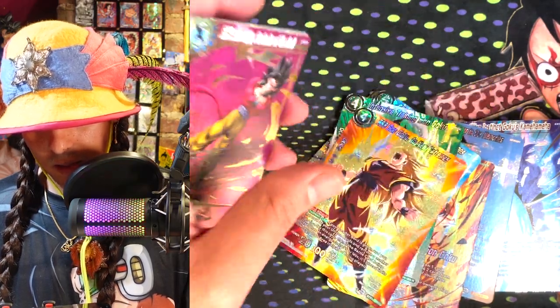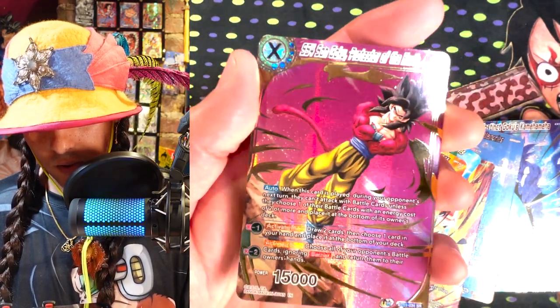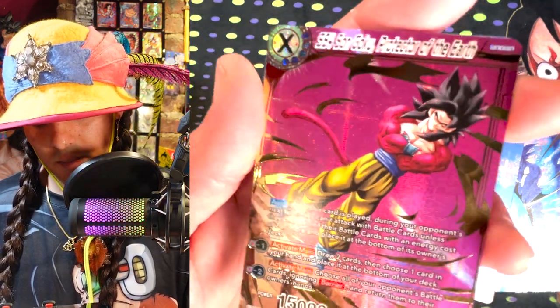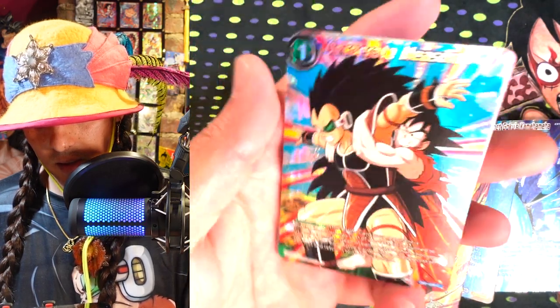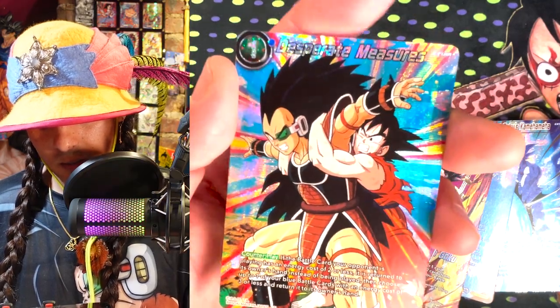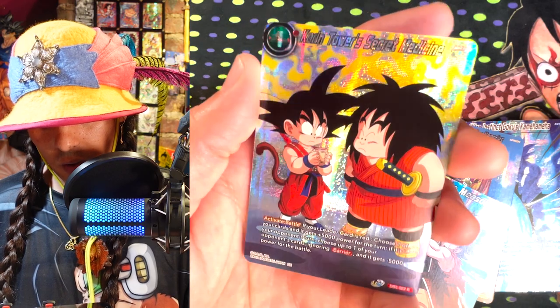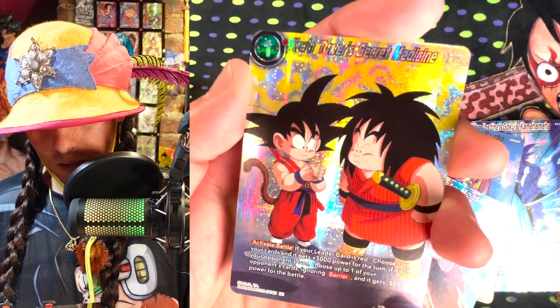It kind of feels like when we saw Rise of the Unison Warrior for the first time — those parallel foils just looked so much better. So I hope they keep moving in the direction of making these parallel foils just continuing to raise the ceiling on how good they look. Two bros about to get shot — thank you, Piccolo, for killing me and my brother. Desperate Measures is a great card too. I think it's going to become a pretty useful card.